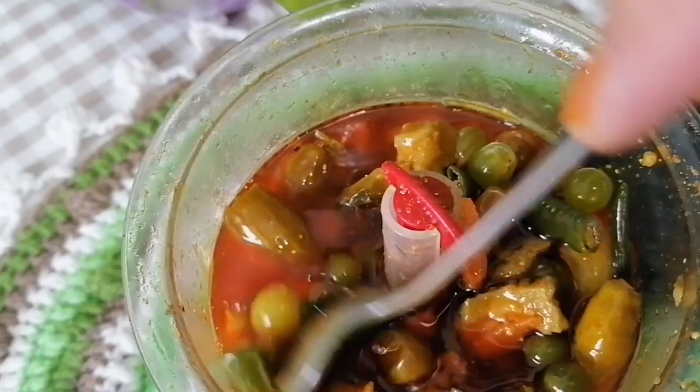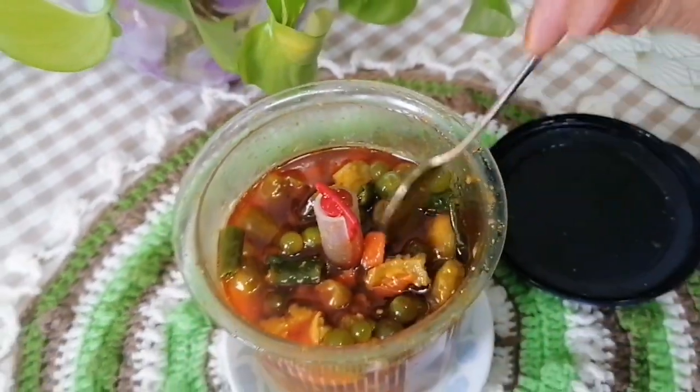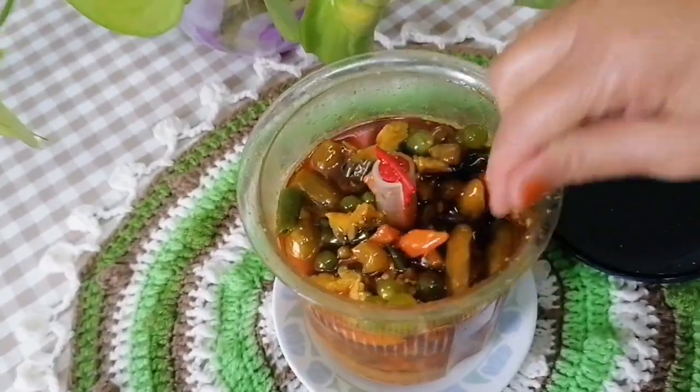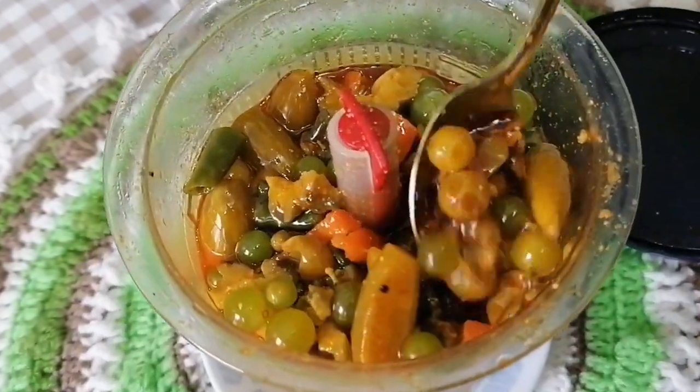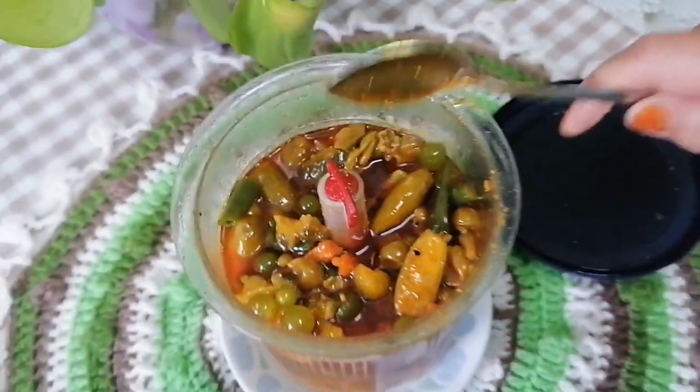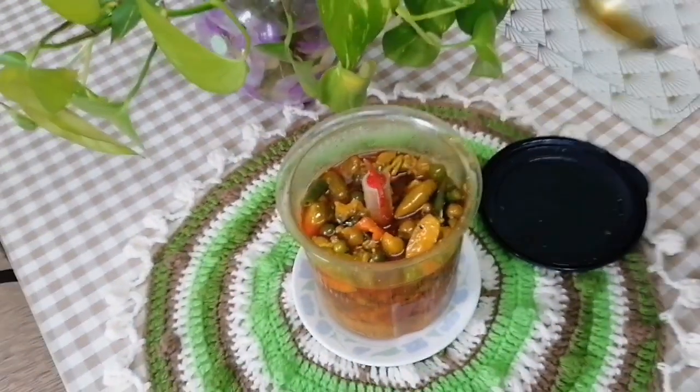You can just put it on the plate. I'll take a small amount of pepper. I hope that this recipe will be good for you. See you in the next video.